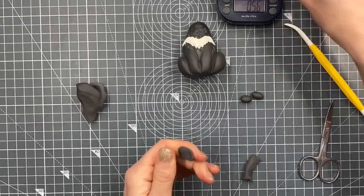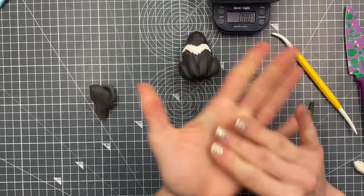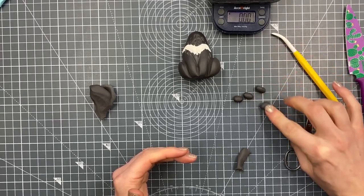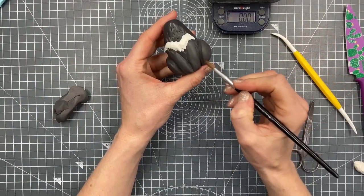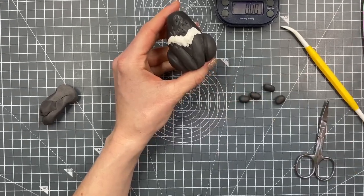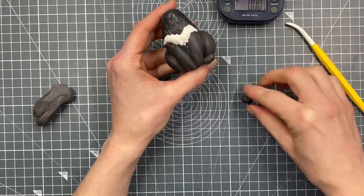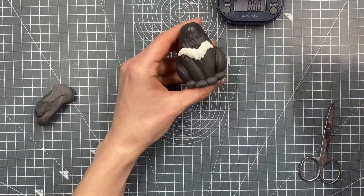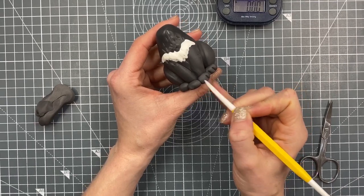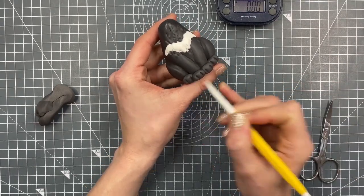We're going to need feet, so I want four tic-tac shaped and sized pieces in the same color as the body. We push them on in front of each of the legs, then put in our little toe marks — two lines in each one. It's not overly realistic, this one that we're doing.